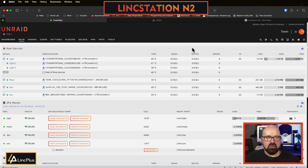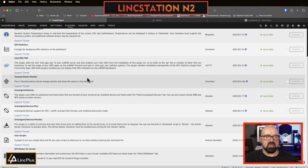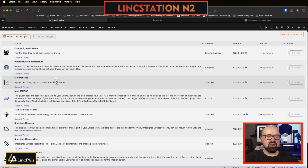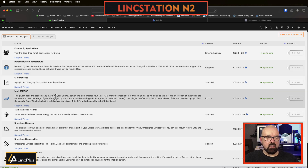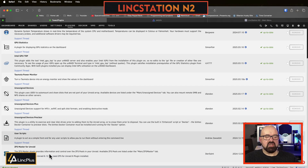Here I am booted up into the N2. The first thing I did is upgrade Unraid to the latest version, and I've set up my storage. As this is a fully flash-based NAS, I'm using ZFS for everything. My main pool is three 4TB NVMes in RAID Z1, giving me a usable space of 8TB. The others are just single drive Z pools. I've also installed my go-to plugins: system temperature, GPU statistics, Intel GPU top - because the N2 has an Intel iGPU for transcoding - the Tasmota plugin for monitoring power, unassigned devices, user scripts, and ZFS master.